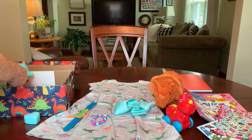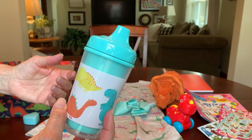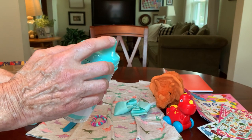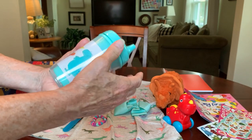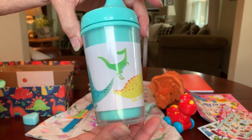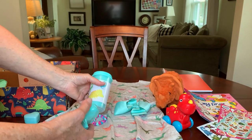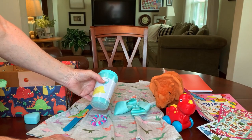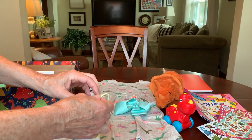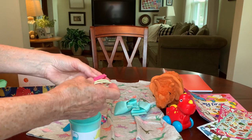She has a cup — otherwise known as a sippy cup — she can use it with or without the lid on it, and it's decorated with dinosaurs. I got this from the Dollar Tree and it's in that aqua color that runs kind of throughout her box. Aqua and orange are kind of the colors in here.